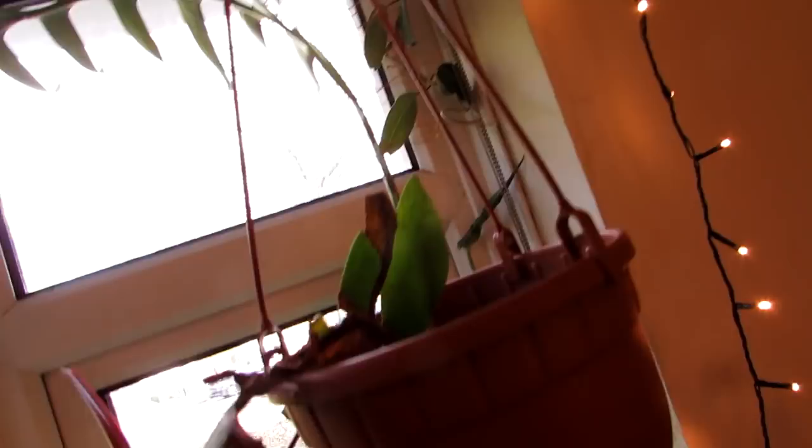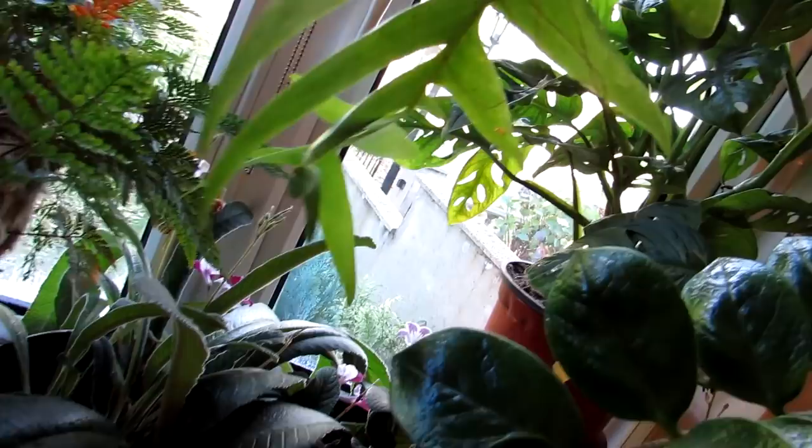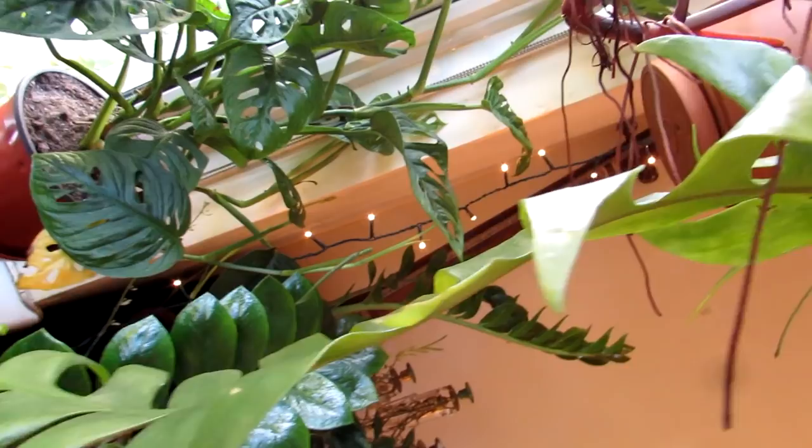Last but not least in the living room, we have this gorgeous Epiphyllum — sometimes called Selenicereus chrysocardium — nicknamed the Fern Cactus because it resembles a fern in appearance, but it's definitely a cactus: an epiphytic cactus, which is why it has little aerial roots coming from it. Absolutely beautiful leaves. Hopefully we shall get flowers from that one — it's put out so much new growth and seems very happy in the window.